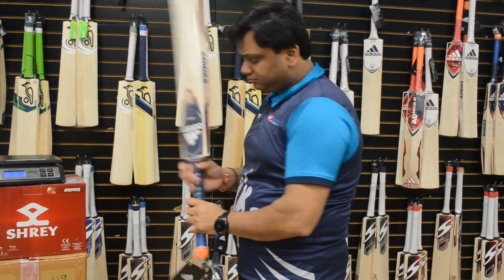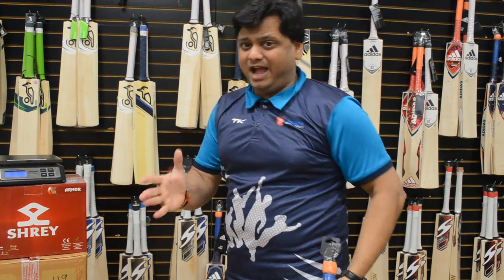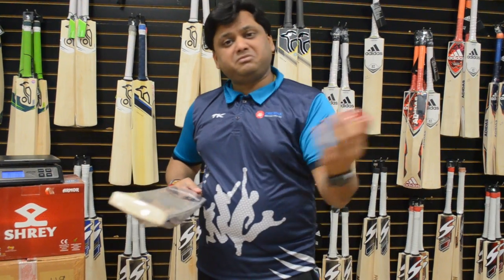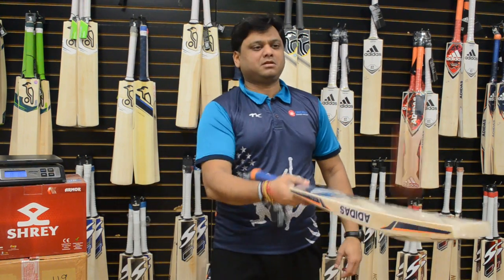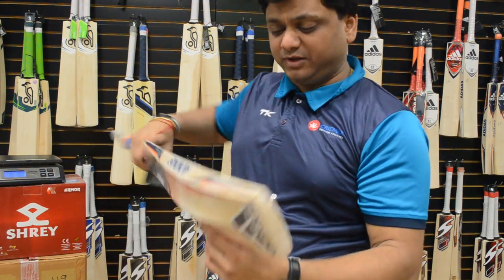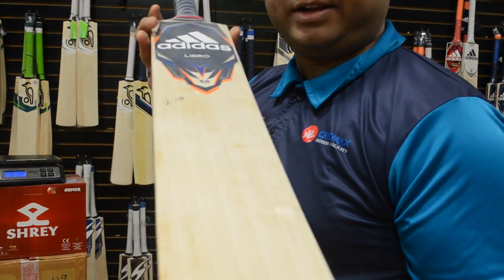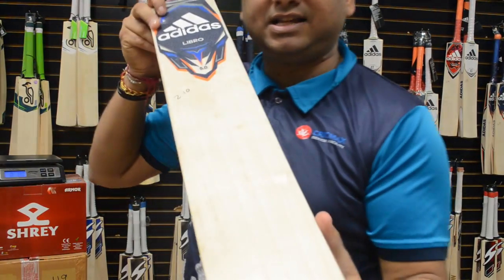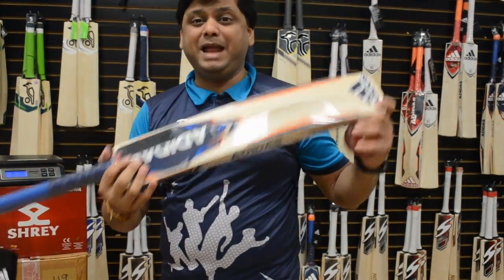This is the Adidas Libro 5.0, grade 5 bat. The balance on this particular willow is really nice — it's a springy bounce. This one has six straight grains, and I want to tell you something: this is grade 5 and still has a clean face. That's because we go to the factory and hand-pick them.